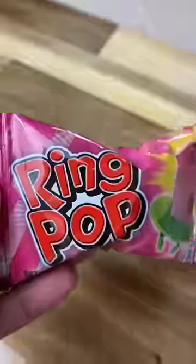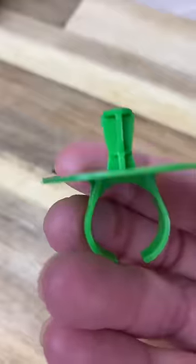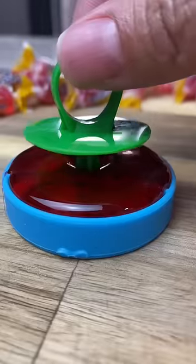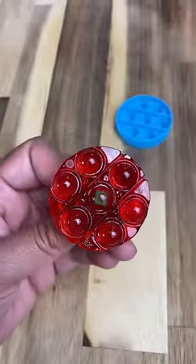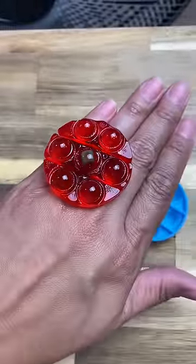Here is how I made a pop-it ring pop. I melted my Jolly Ranchers in the microwave for about 50 seconds, then I broke the ring off of the ring pop and poured it into the mold. I put the ring on top of it, let it cool, and that's it. Follow for more pop-it DIYs.